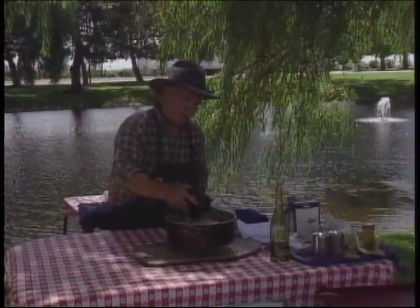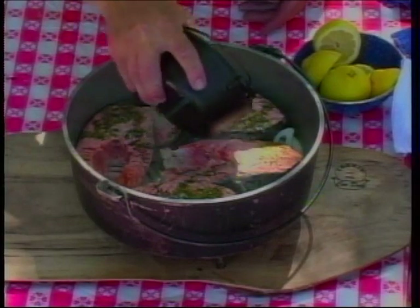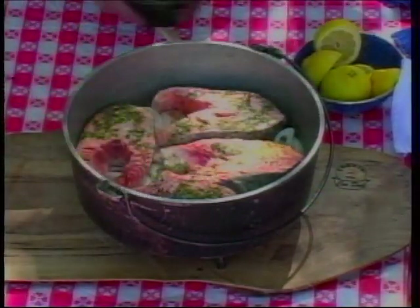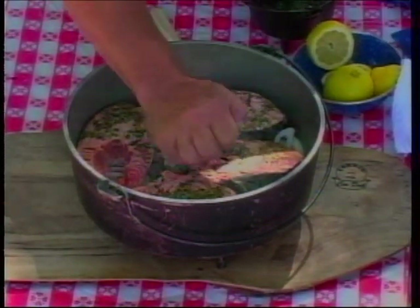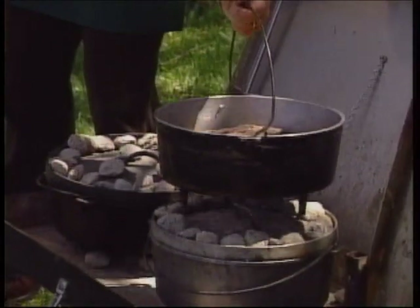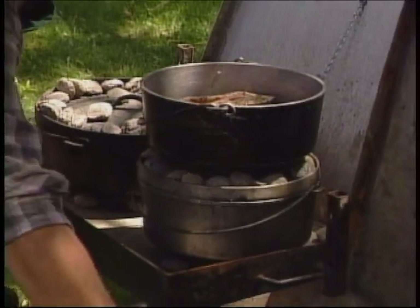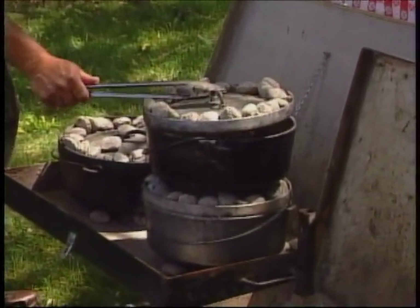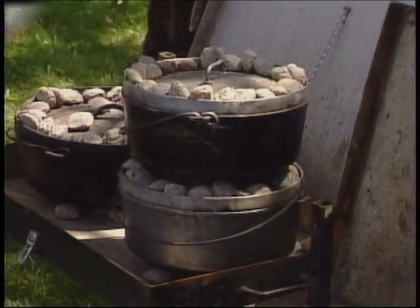Welcome back to Dutch Oven Cooking with C.W. here at Columbia Crest Winery. We've got our first dutch oven with our salmon steaks in and we'll do this other one. We've got a little butter and dill weed melted in our little dutch oven, and we're going to drizzle that on there. Then we're going to take the juice of a lemon and give a little shot to each steak. These aren't going to take very long to cook with those aluminum ovens. We've got our other lid preloaded and we're just going to set that on and give it a little spin. Our salmon is going.